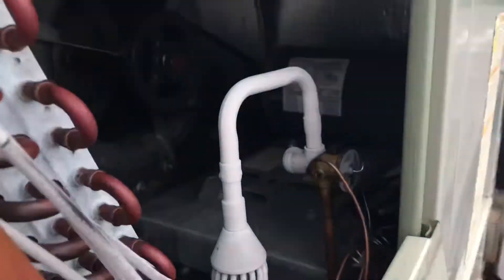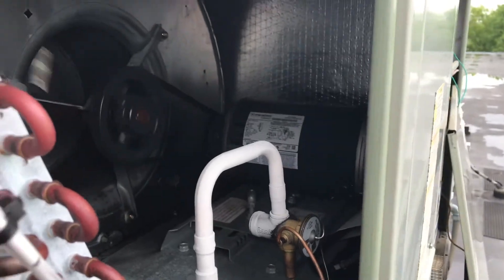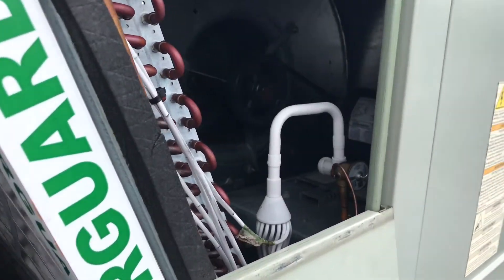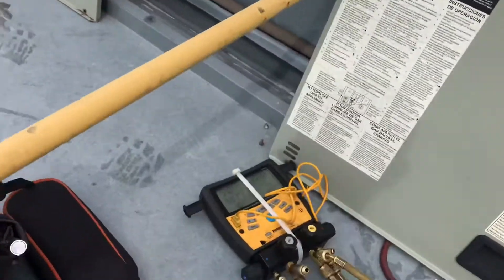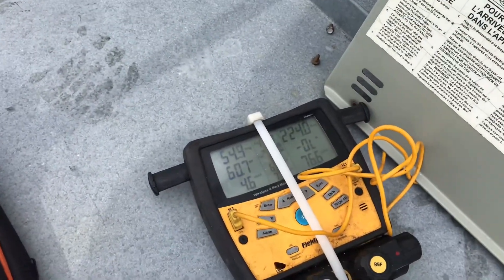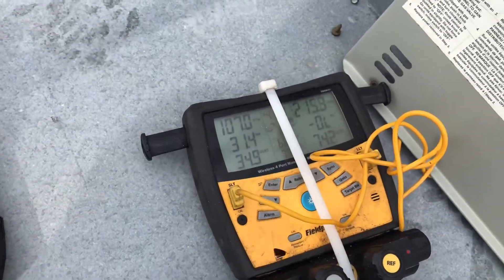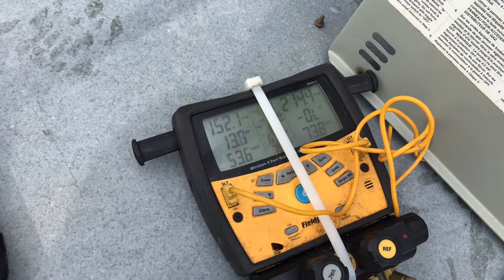This expansion valve does not have a power head, so in this case we're going to have to replace the whole valve. It could just be the inlet screen that's plugged up with grime or something in the system. I'll pull my jumpers off — watch what happens: the suction pressure goes right back up and the system equalizes out.